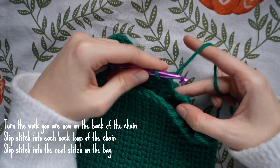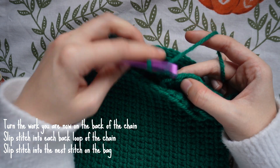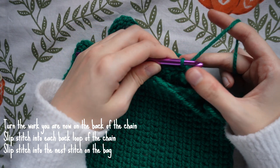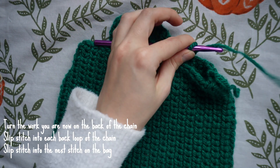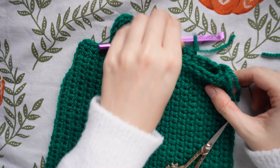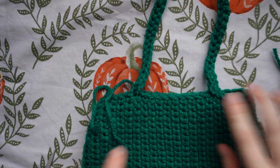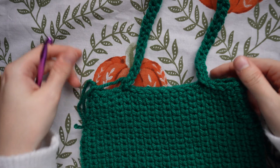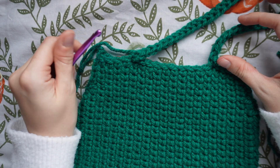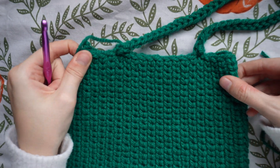Once you've done your last slip stitch, slip stitch back into that original stitch on the bag where you made that first chain, then chain one and cut the yarn. That is what the bag strap looks like on one side. Repeat the exact same thing on the opposite side, then fasten off and weave in all your ends.